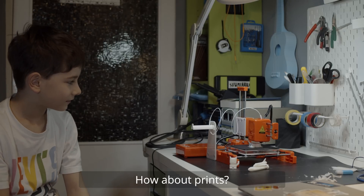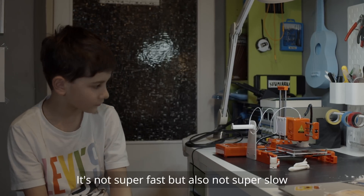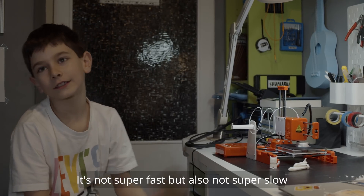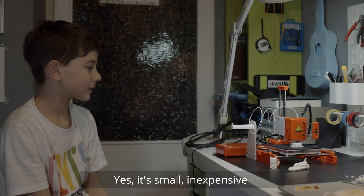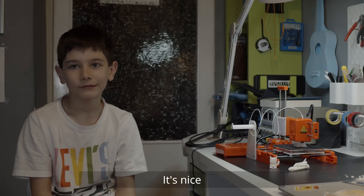And how good is it? It's good — it's fast, it's okay. Do you like it? Yes, I like it. It's nice, it's small. It's nice.